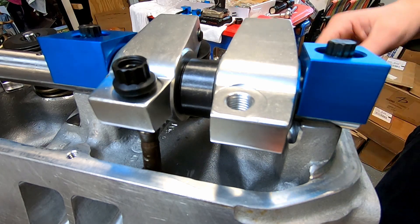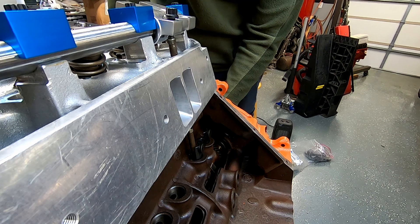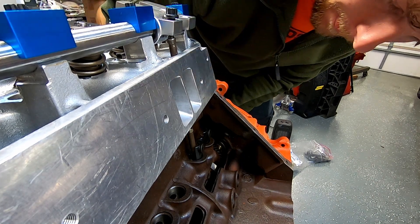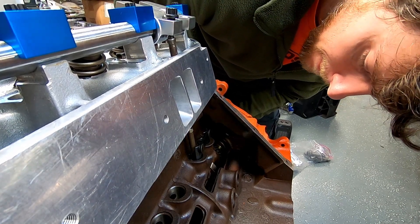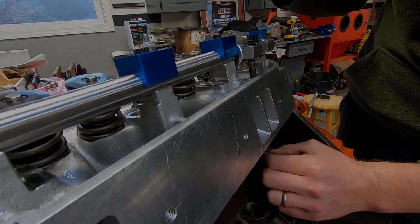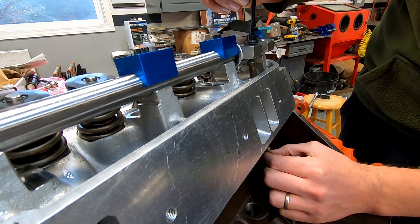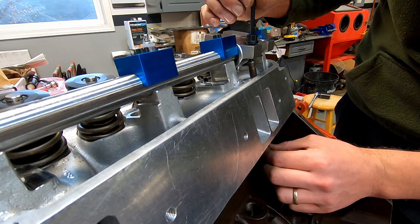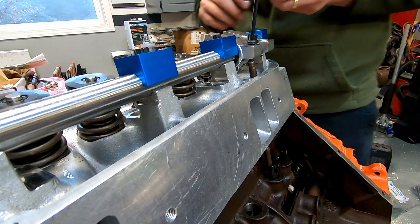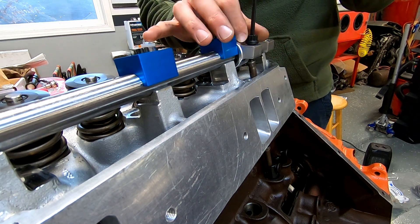I'm going to put at least three hold-downs in so the shaft isn't flexing somewhere it shouldn't be. I had my lash — I can set my lash up to about two thousandths, or I can zero lash it if I want to. I need to get back to top dead center, or the back side of that cam lobe on the intake. Plenty loose — all I'm going for is zero lash. Got my feeler gauges. I'll give it five thousandths at least. Remember, this is a solid lifter on a hydraulic roller cam, so I can always change that later.